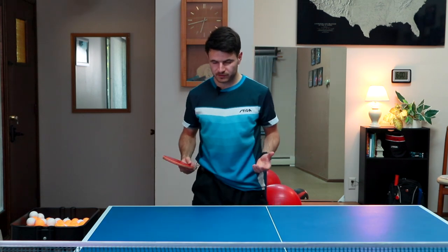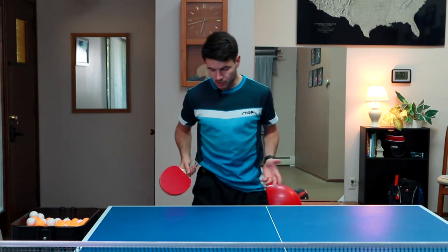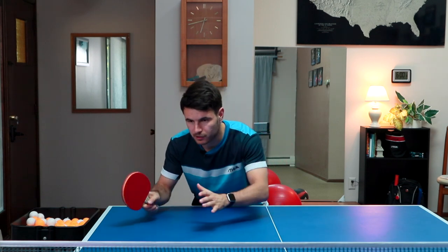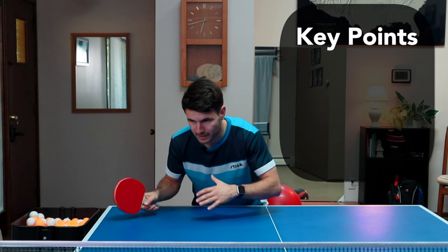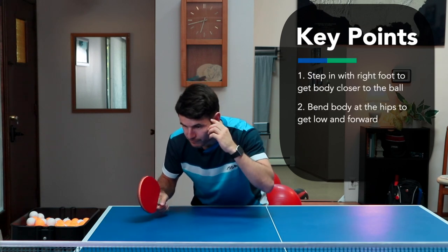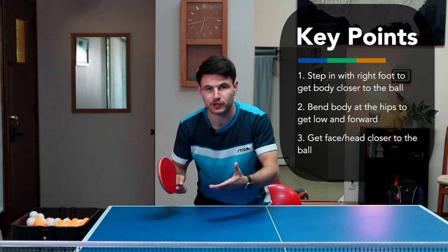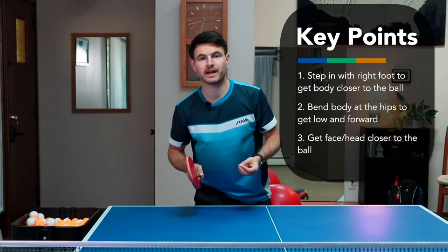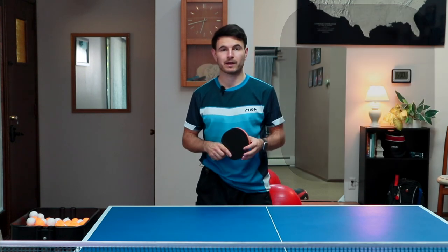The second thing is body posture. Along with the right foot, we want to get our body nice and low, closer to the ball. We also want to feel like our face is getting pretty close to the shot too. All this will help you make better contact, and your timing and your stroke will be a lot better.